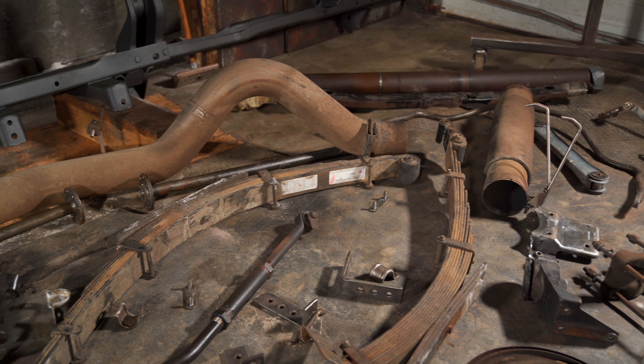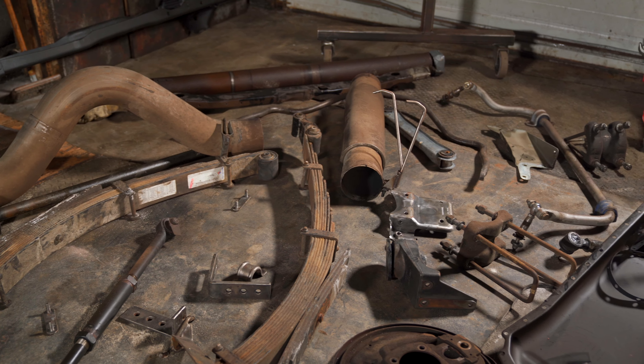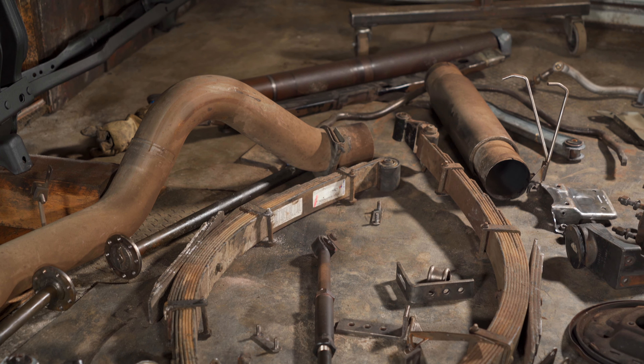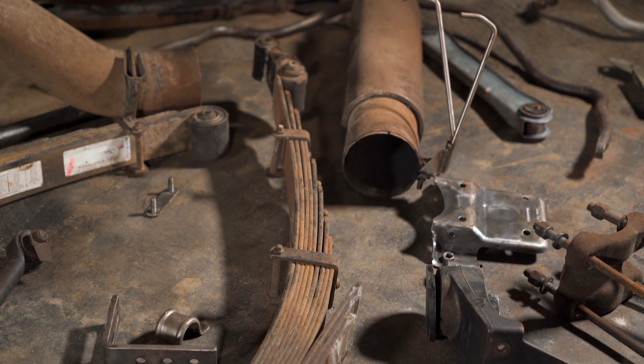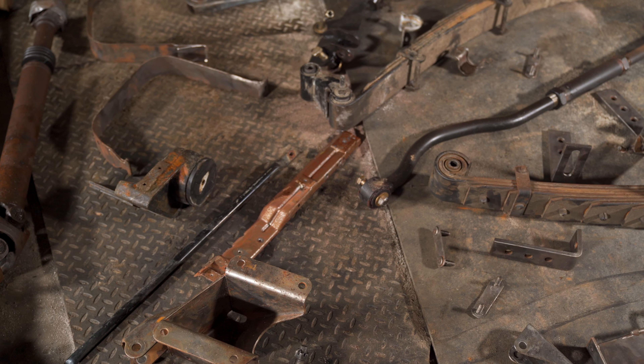Starting now, we're basically entering the restoration phase of this project. For the most part, so far I've been just taking things apart and assessing stuff, but now it's really time to start making parts look good and getting ready to bolt them onto the frame — this is hopefully where the fun is really going to begin. I'm going to go through the shop and clean it up so I can use this whole open section to lay out all the pieces I need to paint and start picking out a plan of how I'm going to hang everything and get ready.